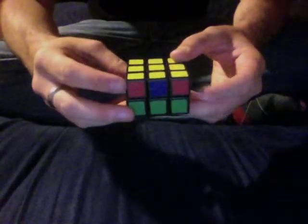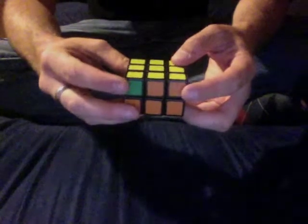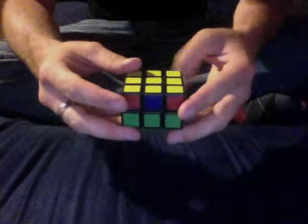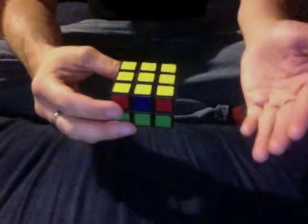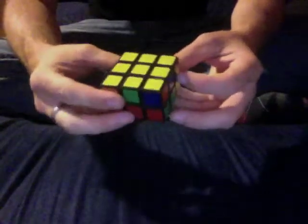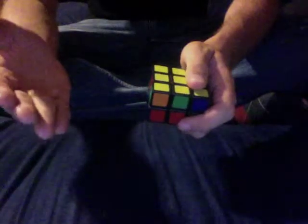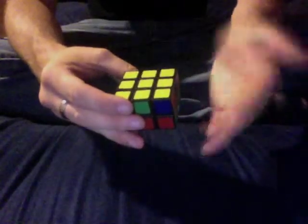The third step is to solve the top layer corners — not the top layer edges. On a 3x3 you'd solve the edges first, but this is not a 3x3. What you want to look for is a situation where in the top layer, the edges on one face match up. Right now none of the other faces match — blue and orange don't match, green and blue don't match, orange and green don't match — but these two reds match up. You may have it where none of them match up, or all of them match up. If none match, it doesn't matter where you hold the cube. If two match, hold it so those two correct ones are on your left side. If all four are correct, skip this step entirely.